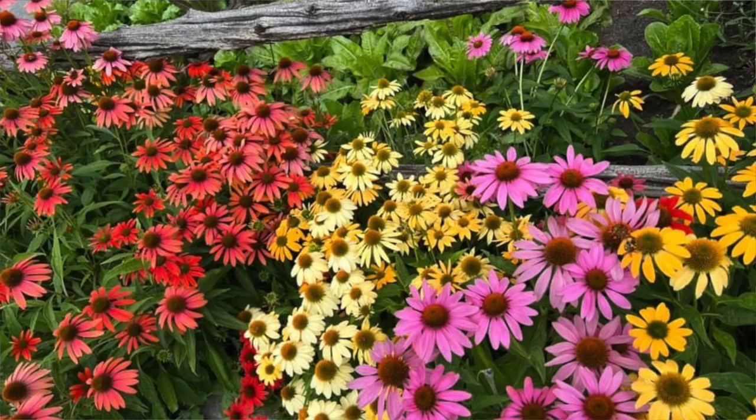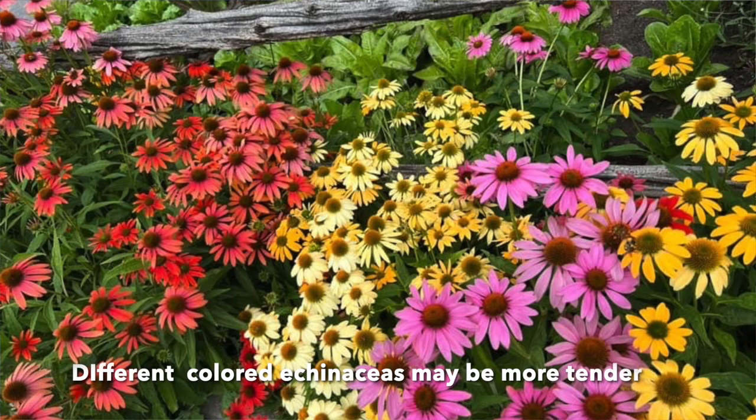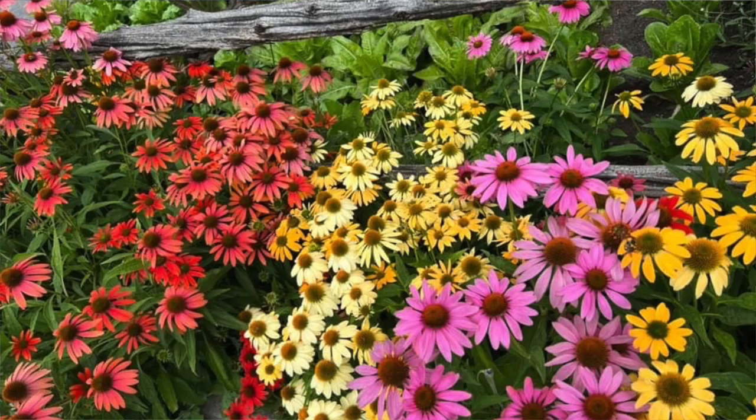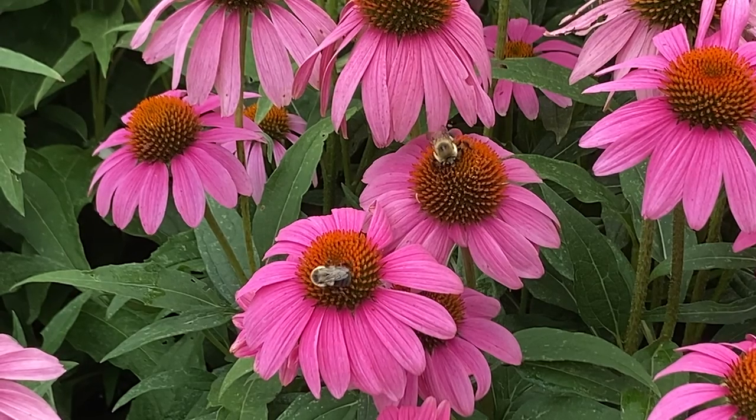You can buy individual plants in these colors, or you can get a mix like the Cheyenne Spirit Mix or the Summersong Mix. What's nice about these is they're seed grown. They look like echinacea plants with the coneflowers and the different colored petals, and they attract bees, butterflies, and birds as well.